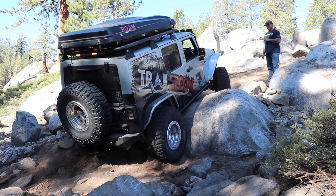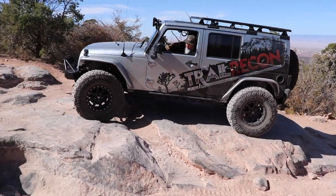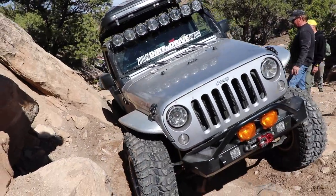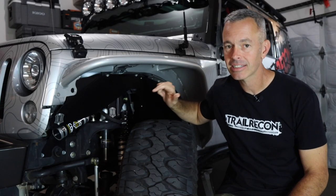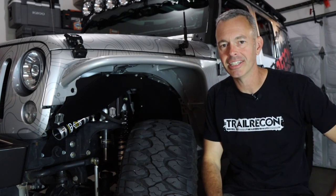The axles on my 2015 Jeep Wrangler have been taking some serious abuse over the years. We've put a lot of weight on big tires and we've been hitting some hard trails. These things are getting pretty fatigued. It's time for a change — we're going to talk about axles and upgrade them in this video.